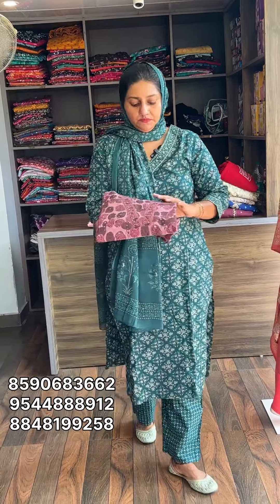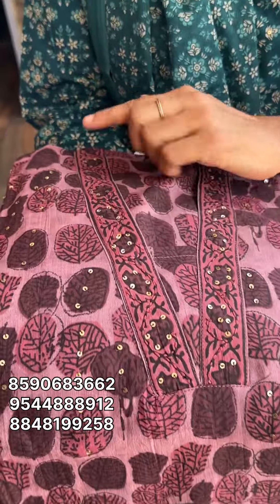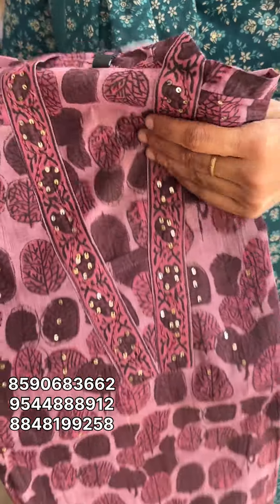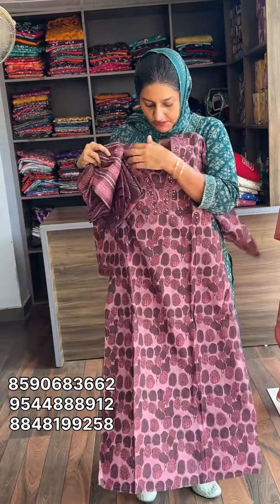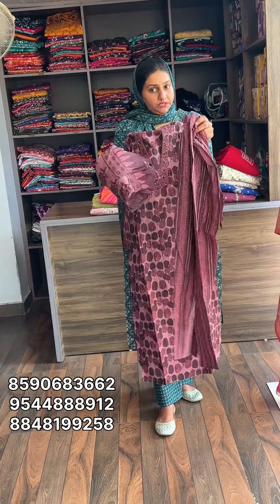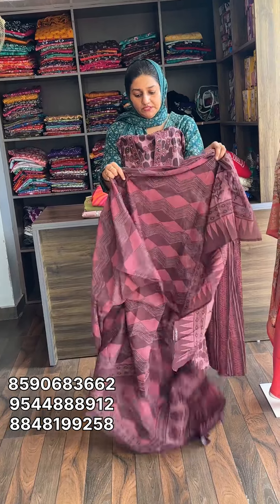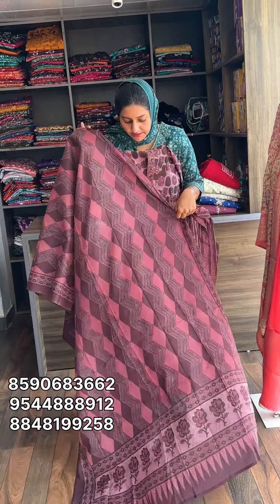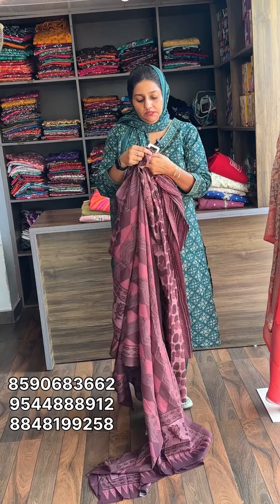Next one is pure cotton. This is a vegetable dye, natural dye. Pure cotton with neck portion color type. It's a wet cotton. The size is medium, in the base of 38. Price is 1,875 with free shipping.